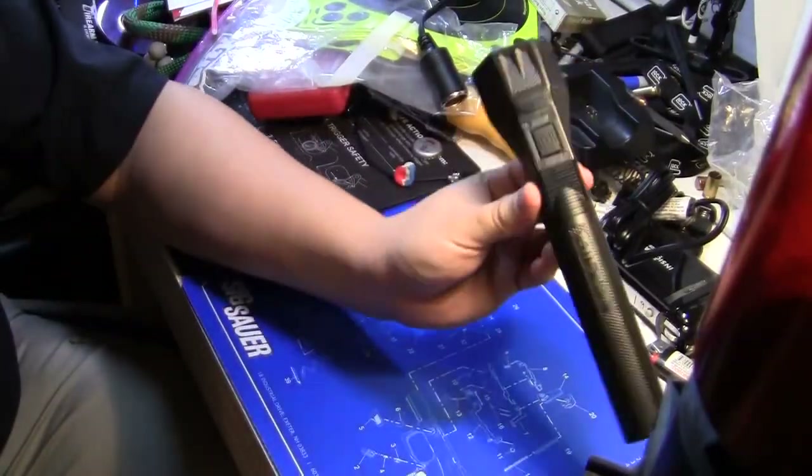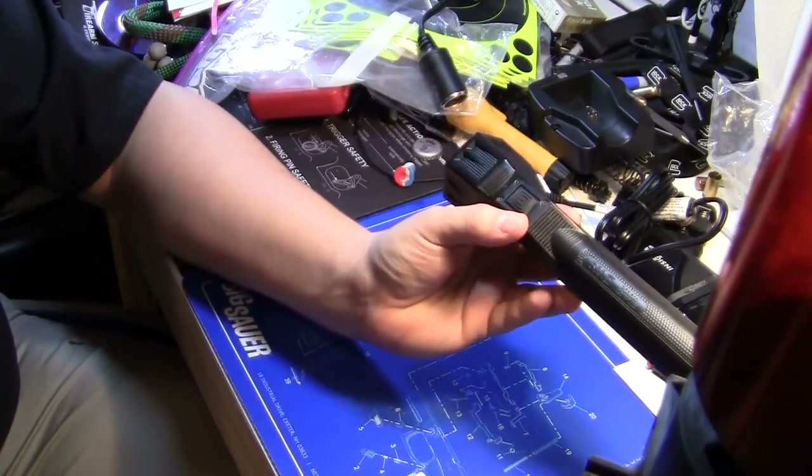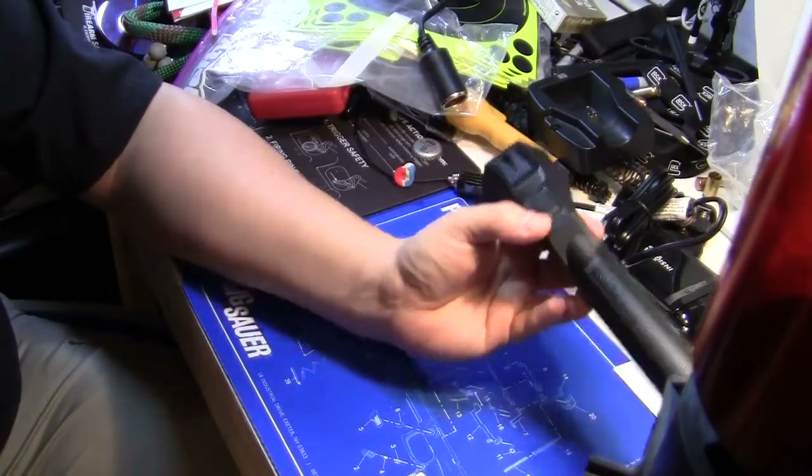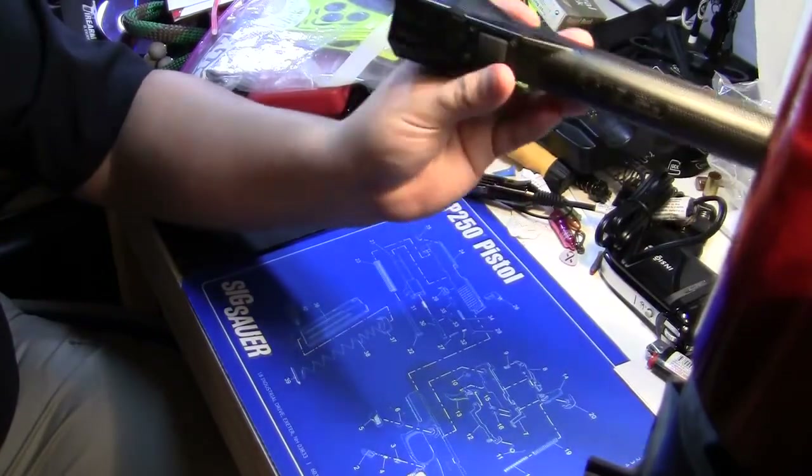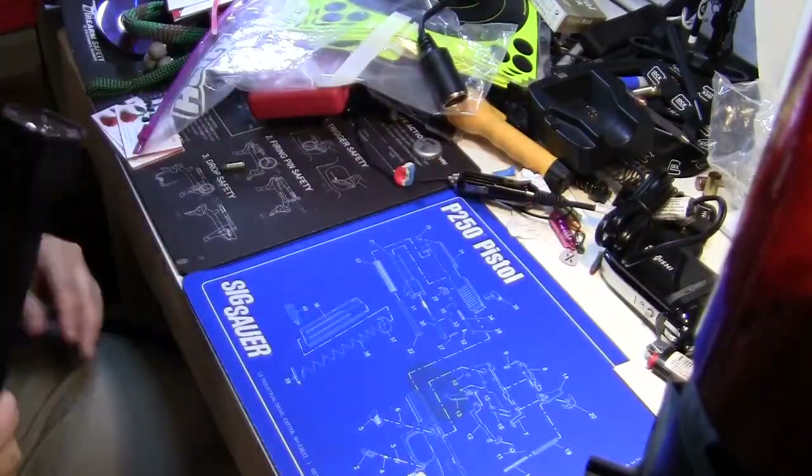Now for the flashlight itself. He doesn't have a ruler handy, but estimates it's about eight or nine inches long.